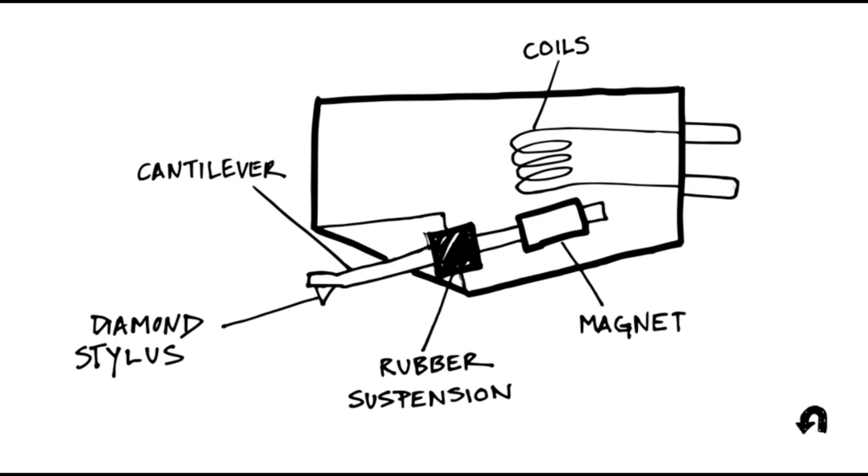Before we get into talking about the carts themselves, I wanted to take a few minutes and go through some phono cartridge basics. If you've seen my past videos about this, feel free to skip ahead and find something else interesting. But if you're new to records and haven't seen anything on my channel about phono cartridges, I encourage you to stick around — you might learn something.